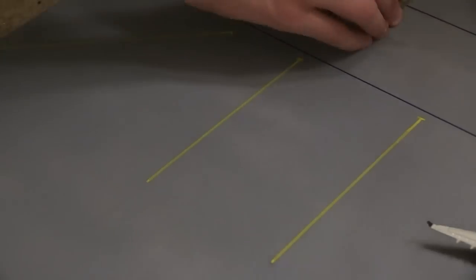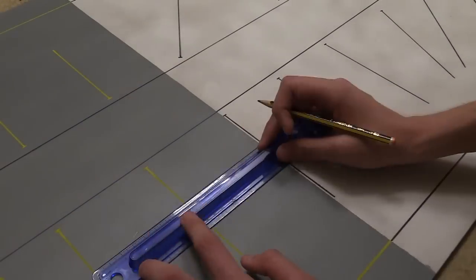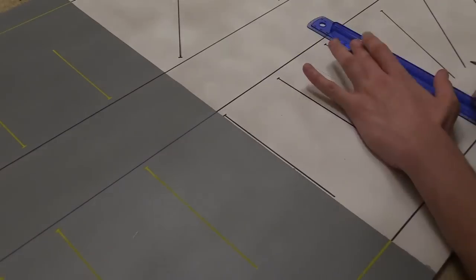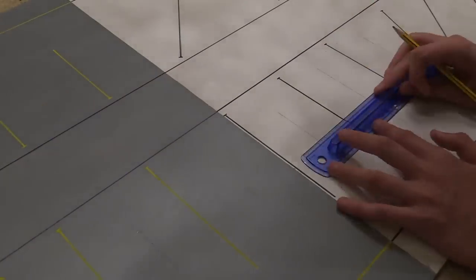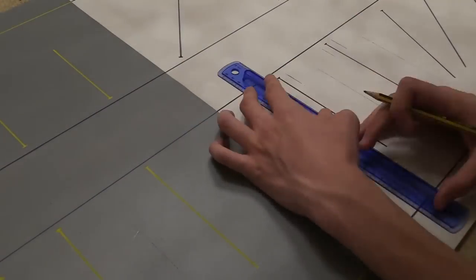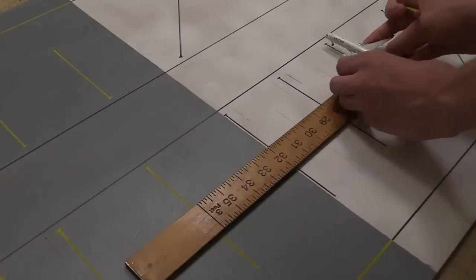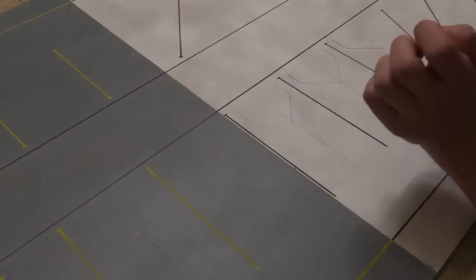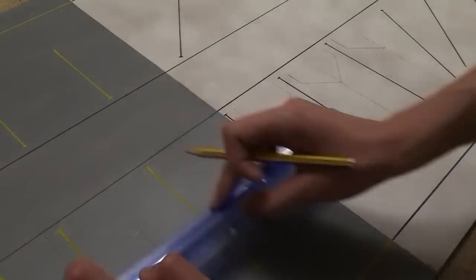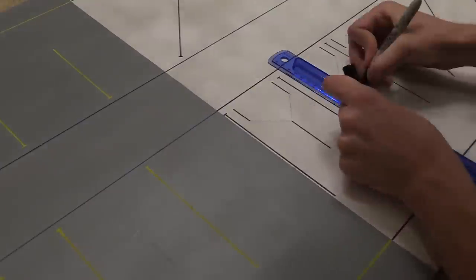After you've gone around and done this with every single gate, it's then time to draw the gate outlines. I will have templates at the end of this video but gate markings are pretty easy to figure out. The best way is to go onto Google Earth and see what size and shape the gates are at the airport you are trying to recreate. Just go around, take your time, make sure you don't mess up. Draw in pencil first and then go over in either a red paint pen, red sharpie, or black sharpie.